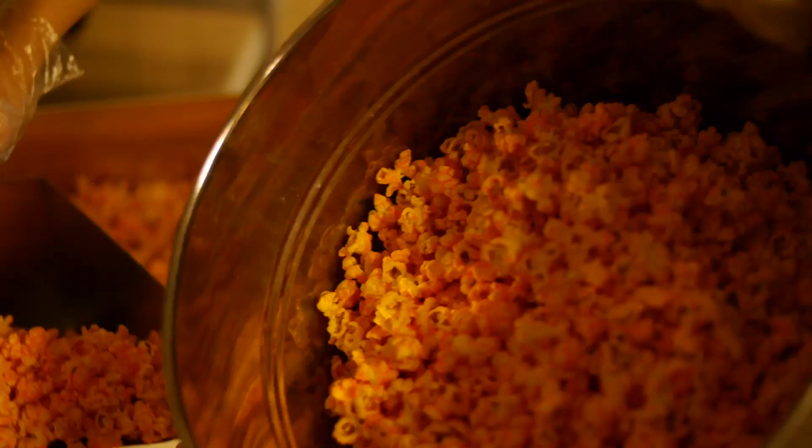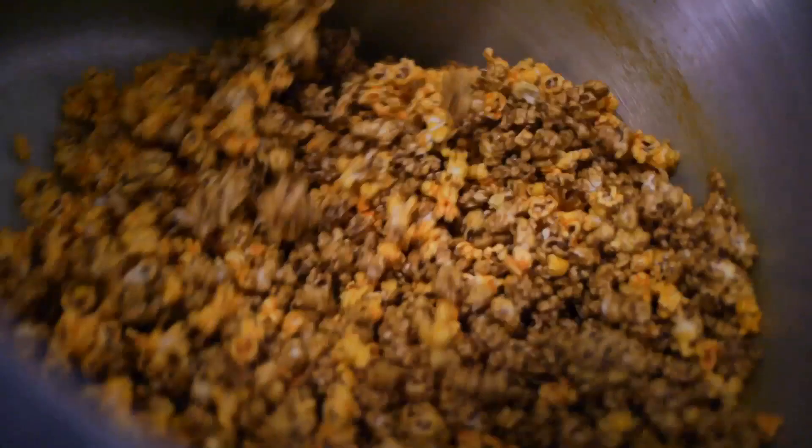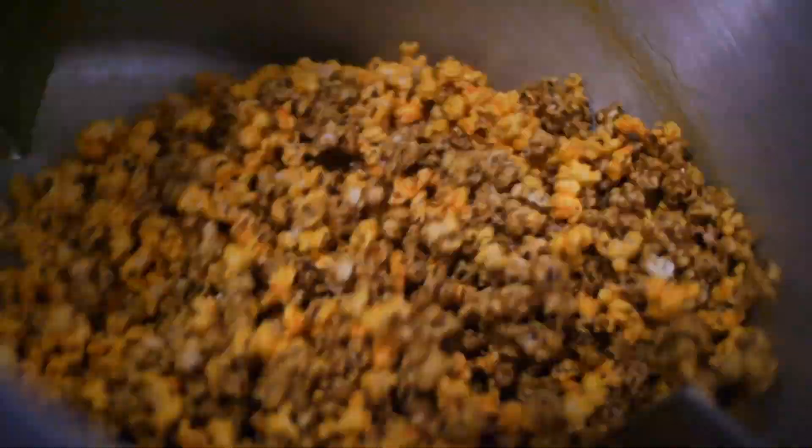The third type of popcorn we offer with our gourmet popcorns is an old Chicago favorite, the Chicago mix, which basically just adds the freshly made cheese corn and the freshly made caramel corn together. We tumble it together to coat evenly, and it's ready to serve. Customers love the flavor of the Chicago mix, especially because they get a little bit of both.